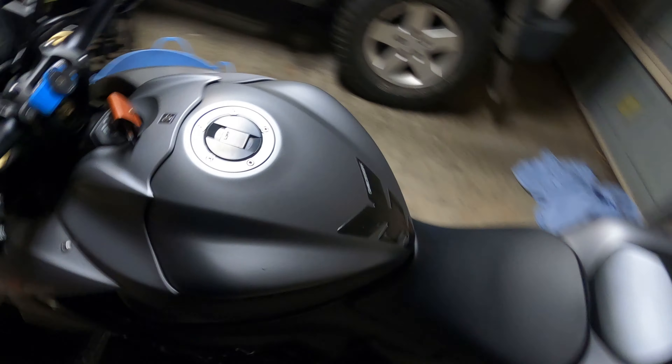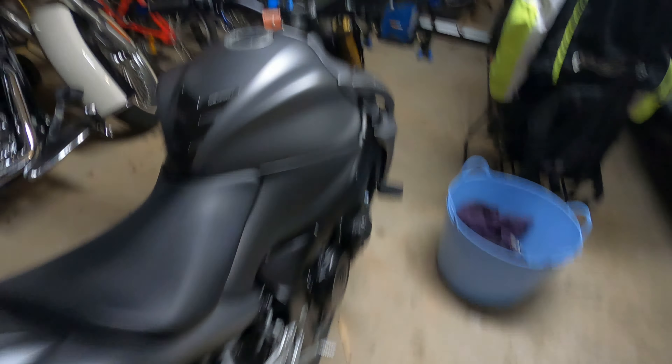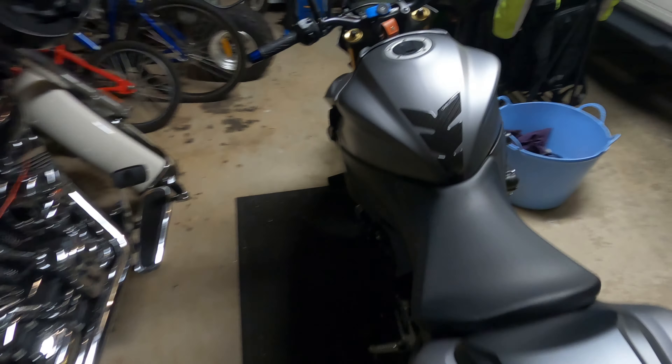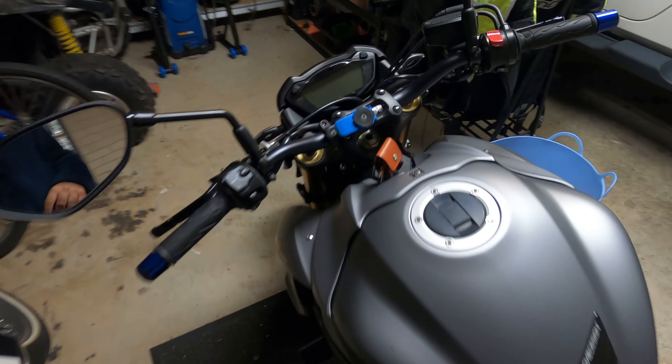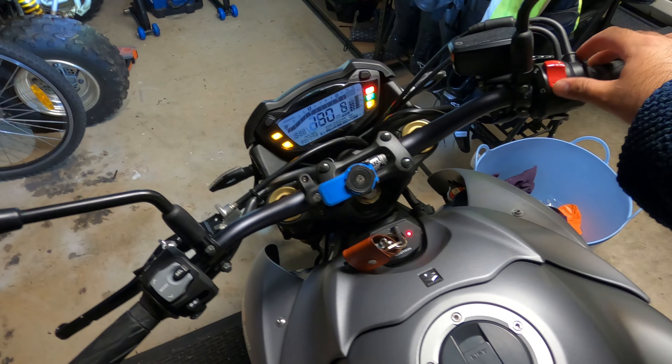Good morning guys, it's roughly 9am Sydney time. I left the battery charging overnight and actually reconditioned the whole thing. I've put it all back together and I've got good voltage on it. I think she will start — I hope she will start. Let's go and show you guys these indicators and the LED headlight.